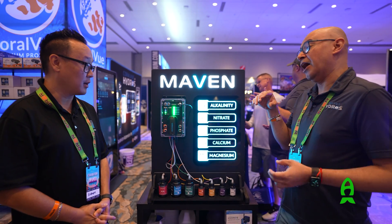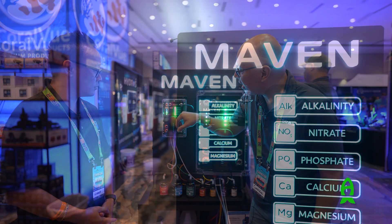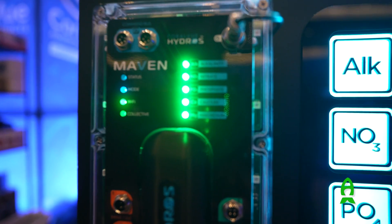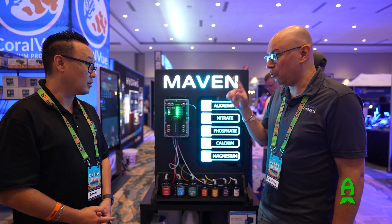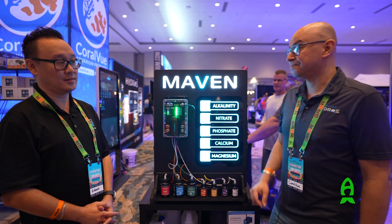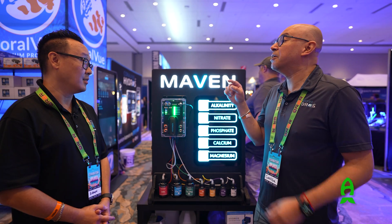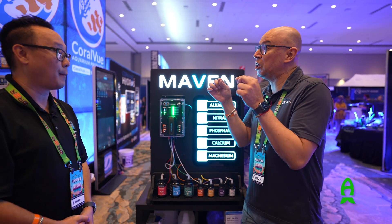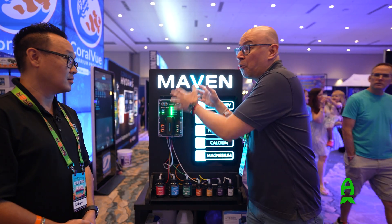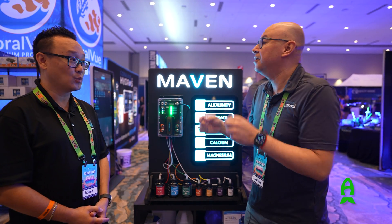Another great thing people don't know is that there is an air pump inside. Most people wonder why you need an air pump. The reason is that after every test, we rinse the lines with salt water, then rinse them with RODI water, and then use the air pump to blow them out. This keeps the inside — the pinch valves and all the lines — clean. No reagent crystals that eventually clog up, so you don't have to send the unit in for maintenance after a year.